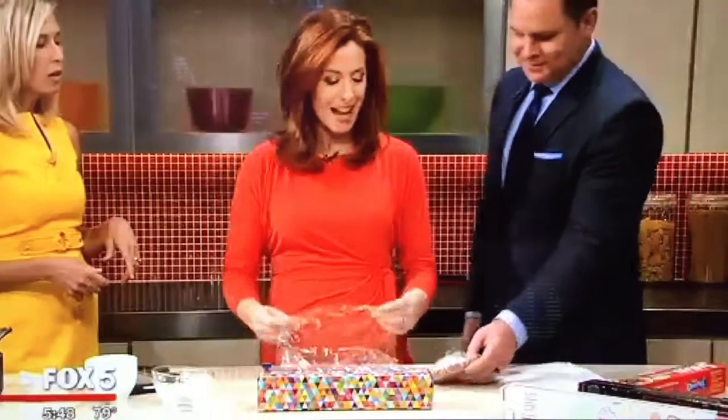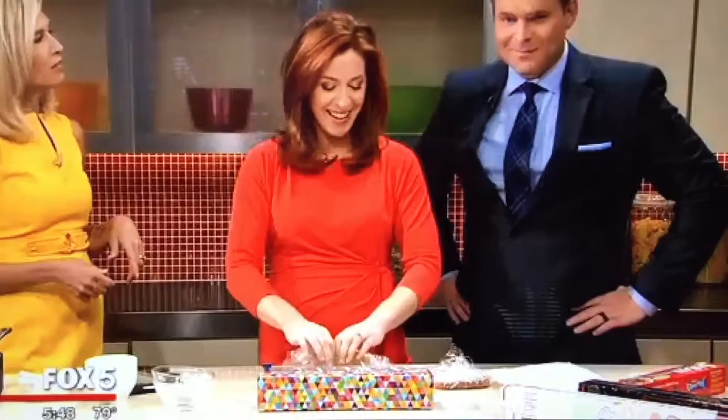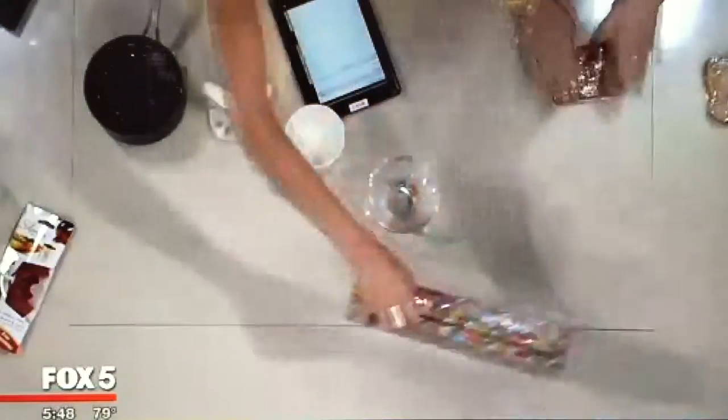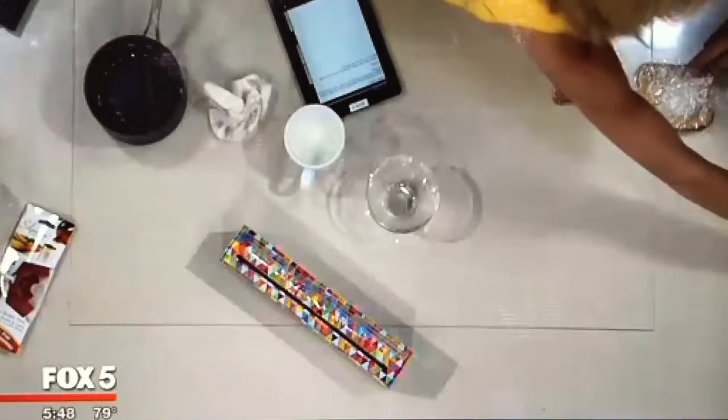That was easy. It wasn't a time contest. Scott, you actually did very well — I'm impressed. Thank you very much. But you all know how problematic that can be. Let me show you with this one.